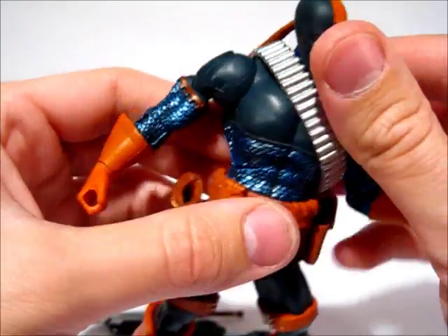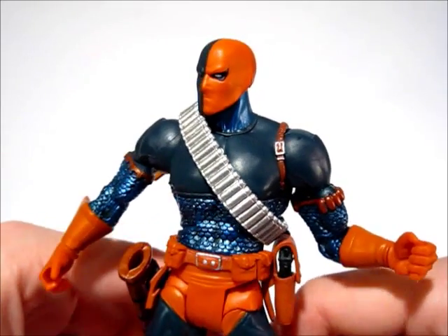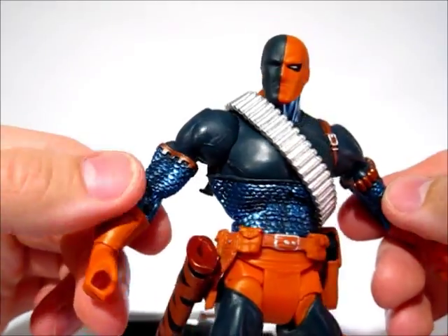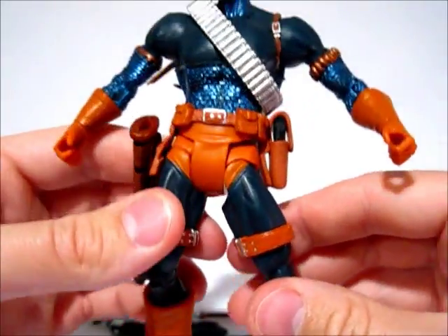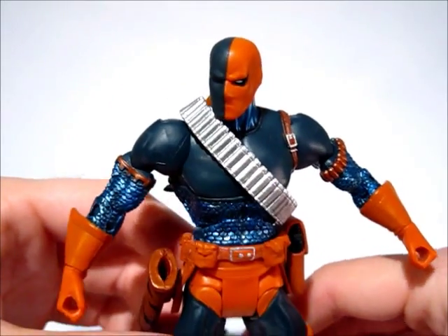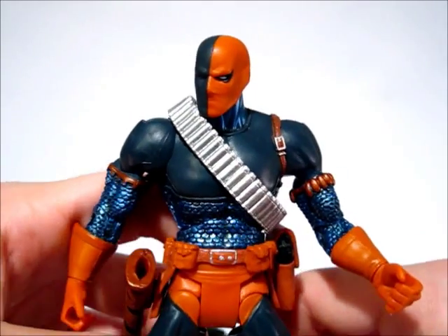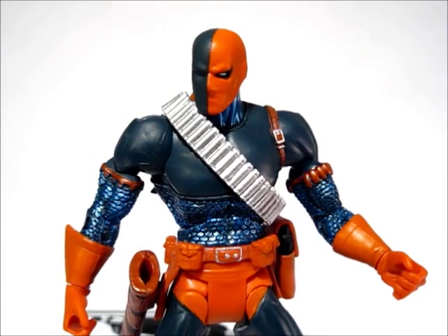He's got a lot of nice sculpted detail that most DCU figures don't have. Anytime I can get some sculpting out of Mattel, I like it. He's got scales painted with a metallic dry brush, along with detailed boots, gloves, straps, and everything — it's definitely one of my more likable DCU figures just because it has the extra added detail that most figures don't have.